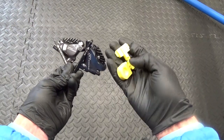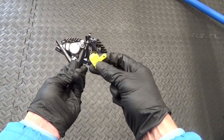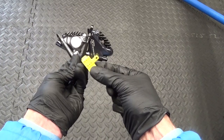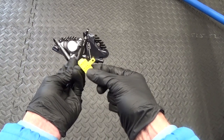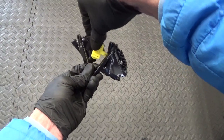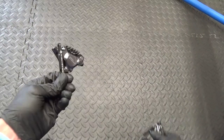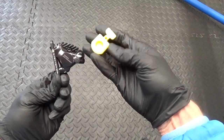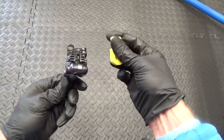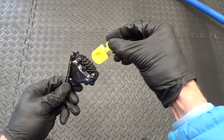Another difference is the bleed block. Before, you used to have to take the pads out and then the bleed block on the old 8070 went in from underneath and you slid it up there, then put your pin back in. The new one looks like this now — you take your pads out and it just slots in straight into the top.